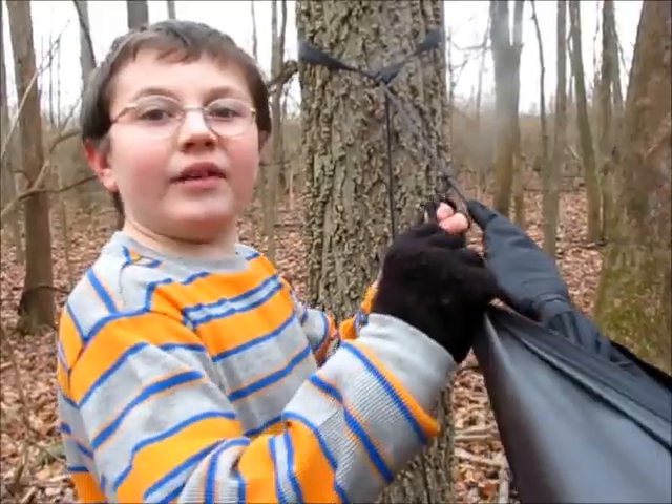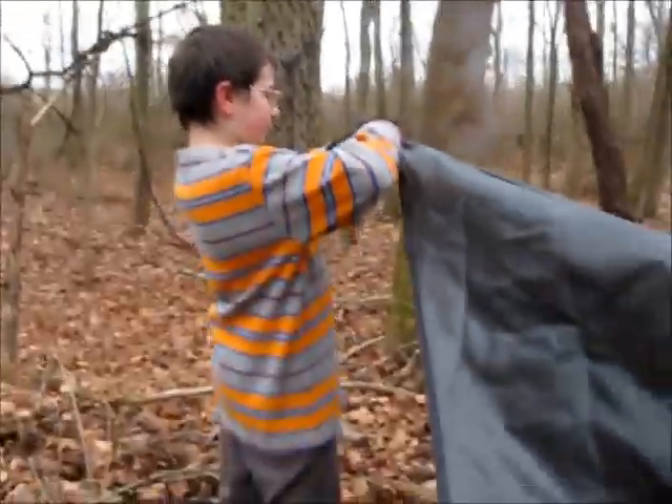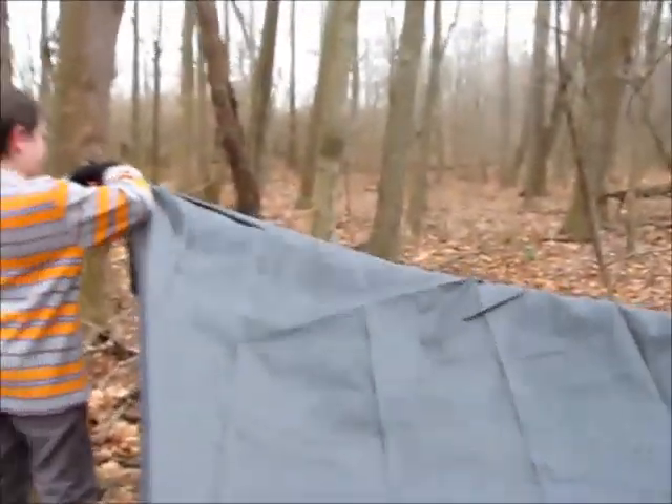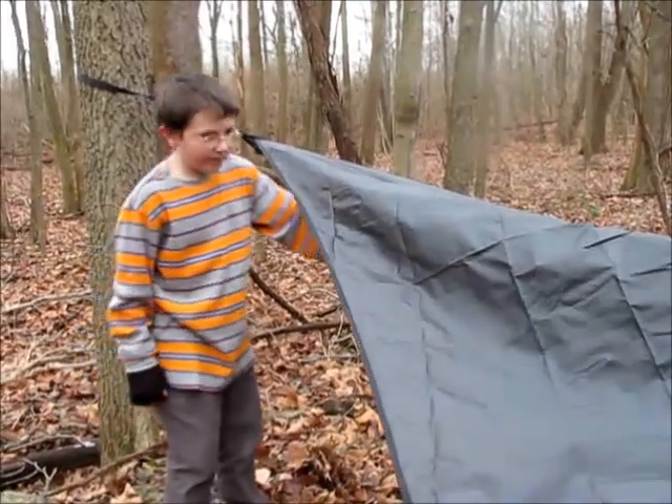Now we just got to put the rainfly on and put the rest on. Here's the rainfly. Now you can do the same thing and hop right in.